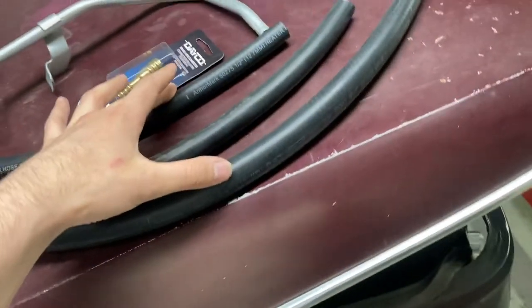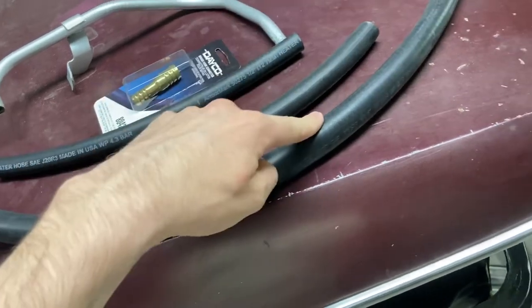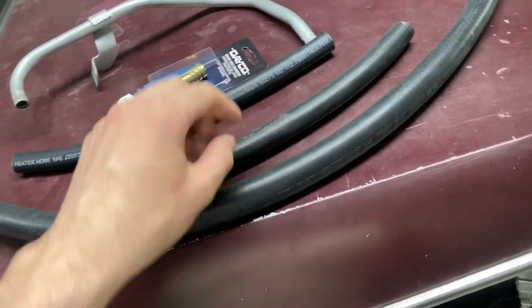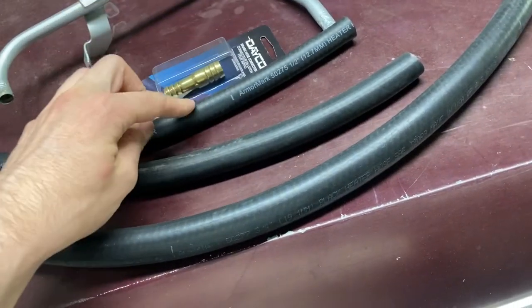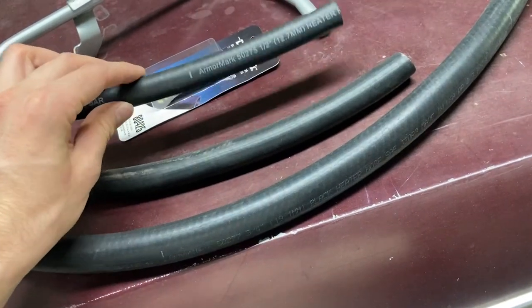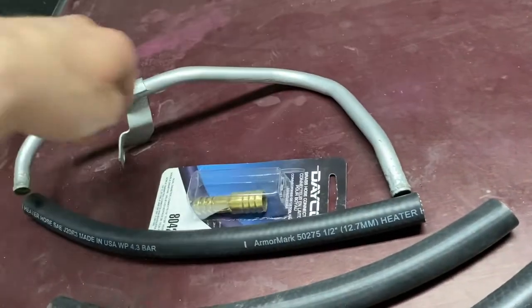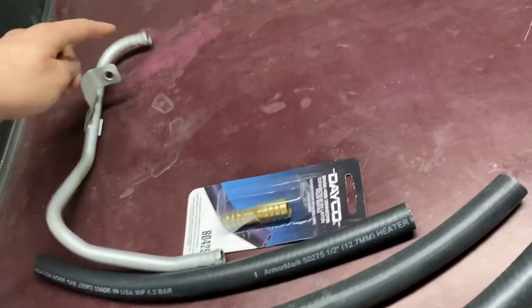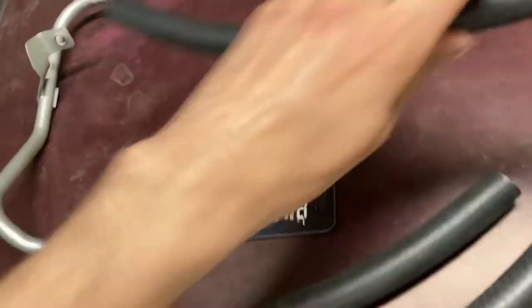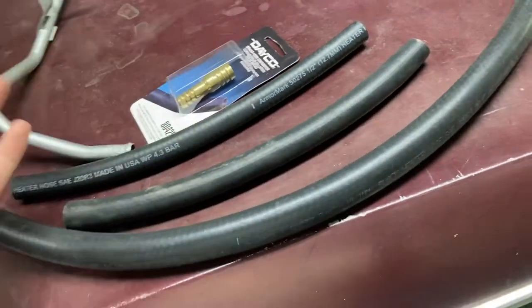I got these two other hoses that I need. So this is going from the water pump to the Y pipe, then from the Y pipe into here to the adapter. Adapter goes into here. Half-inch hose from here into here, and then across the engine — this way goes across the back of the engine. And then some more of this is going to go from here into the carburetor. Alright, now I'm going to start piecing this stuff together.